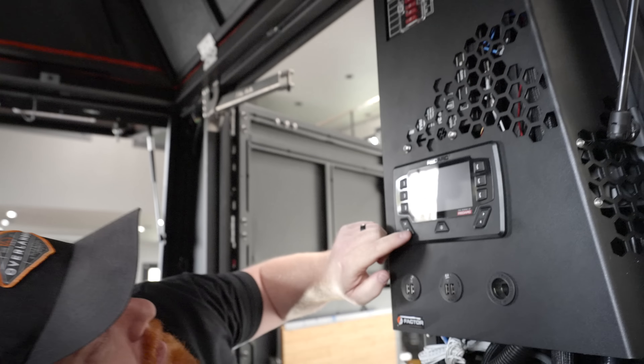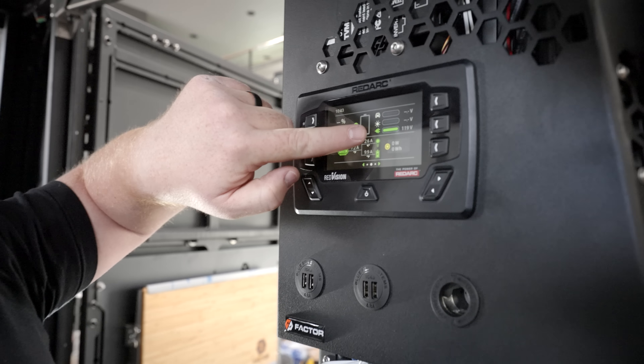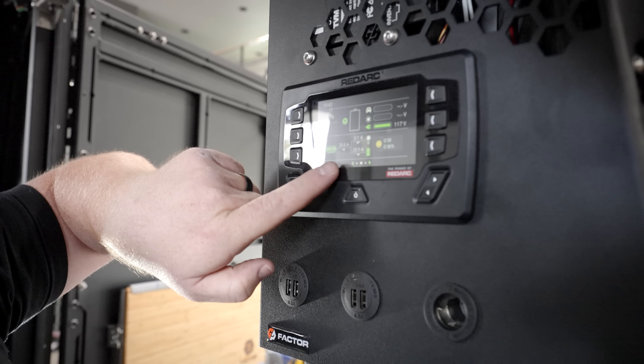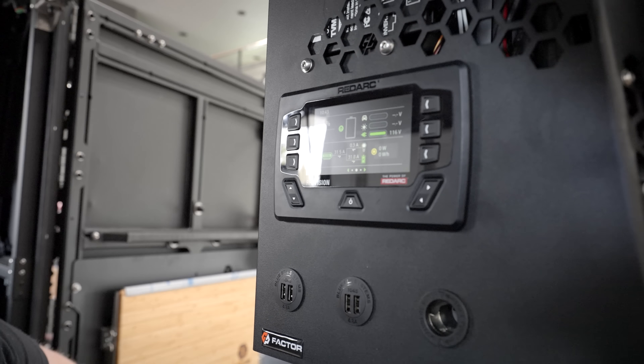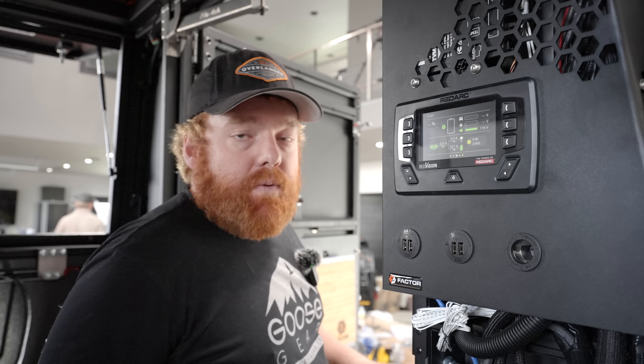So this system can learn the batteries, I'm going to plug it into shore power. And it should wake it up — yep, there it goes, up to 120 volts, 118 volts. The whole system is getting charged and it's learning. Eventually it'll show percentage once it learns. It's up and running.